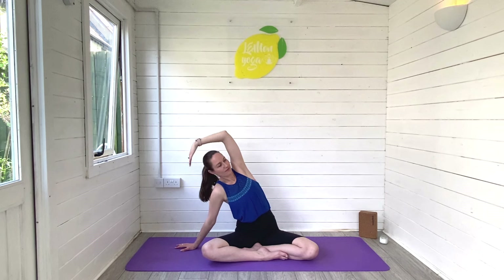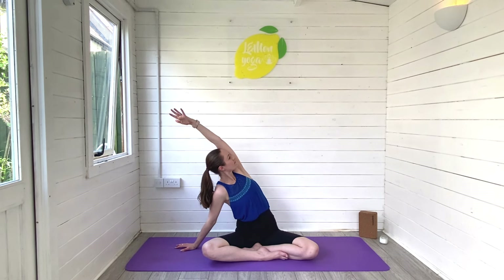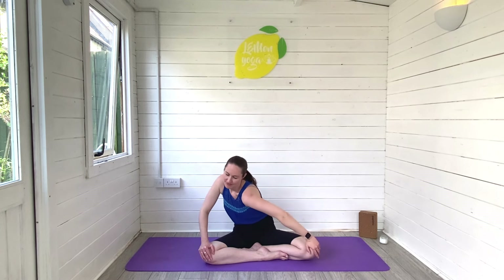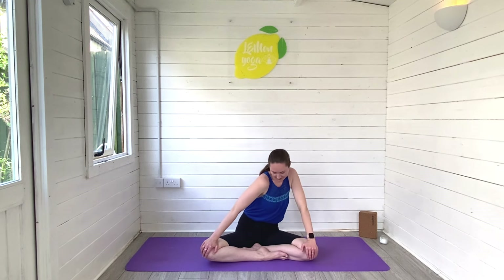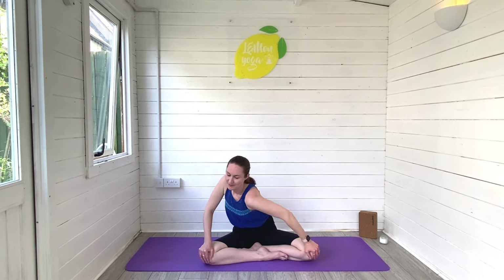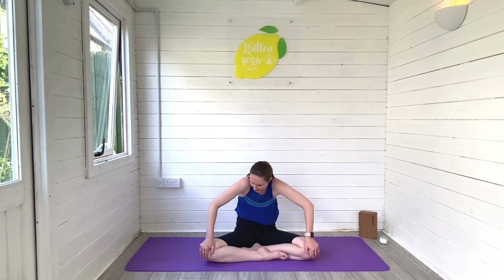And then begin to lean down into the left palm, stretch and open through the right side of the body. Reach that right arm away. Big breaths in and out. And then we'll release back through centre. Torso circles to release through the spine — begin to roll the body all the way forwards and all the way backwards. This should feel really nice in the back of the body. Breathe deeply as we move and change direction now, beginning to go the other way. Releasing, relaxing, getting rid of any clicks, any stiffness.